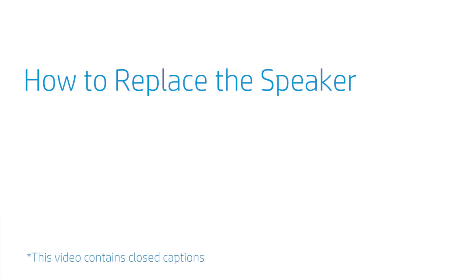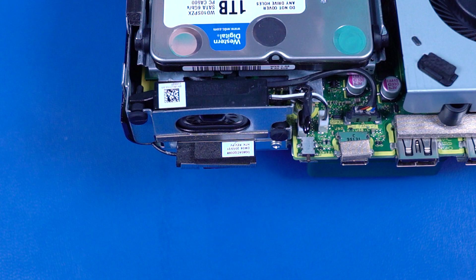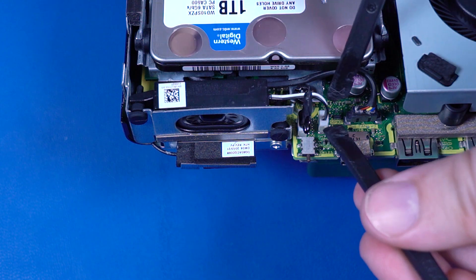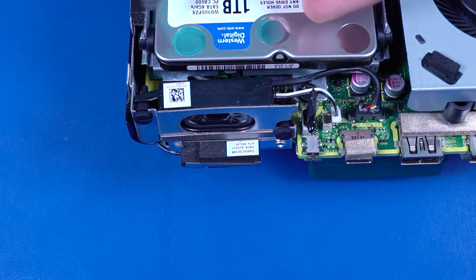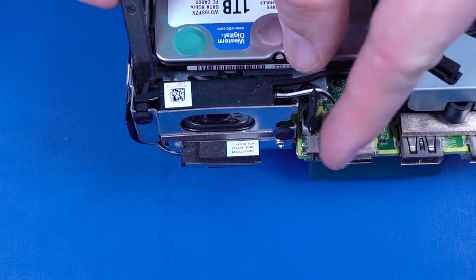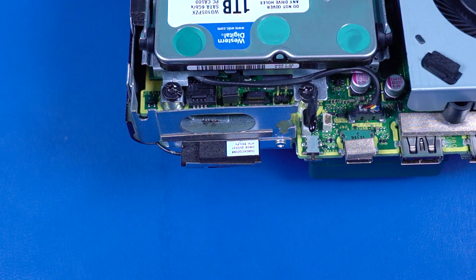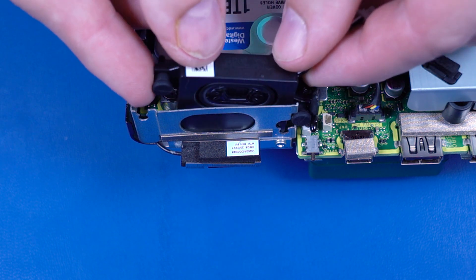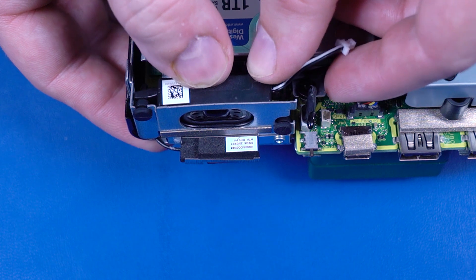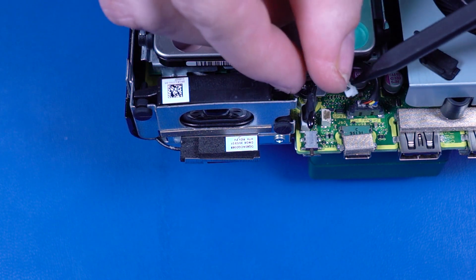How to Replace the Speaker. Before you begin, remove the access panel. Removal: Disconnect the speaker cable from the connector on the motherboard. Slide the rubber posts on the speaker out of the cutouts in the chassis and remove. Replacement: Slide the rubber posts on the speaker into the slots in the chassis. Connect the speaker cable into the connector on the motherboard.